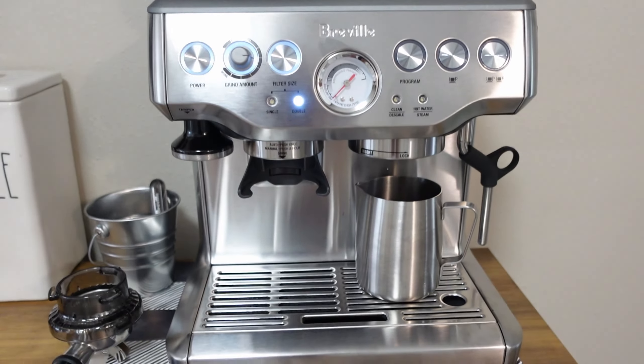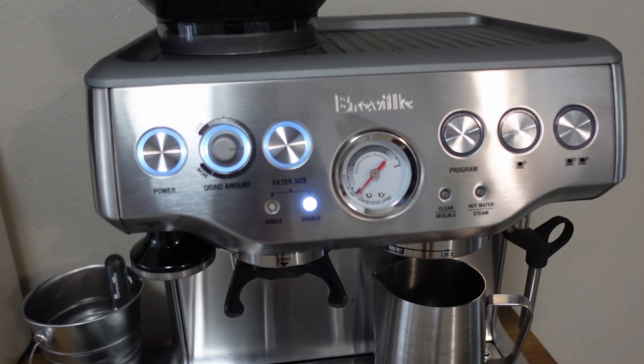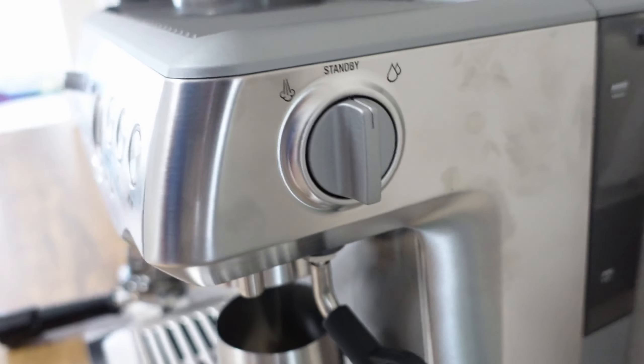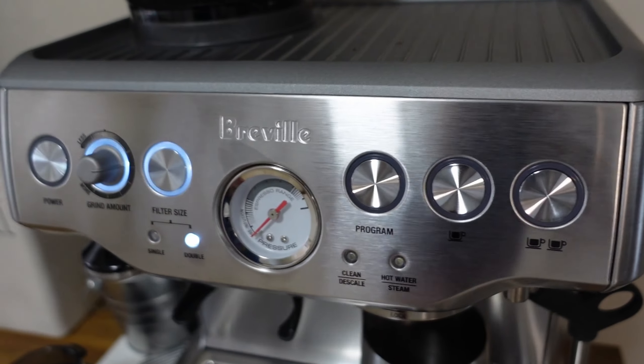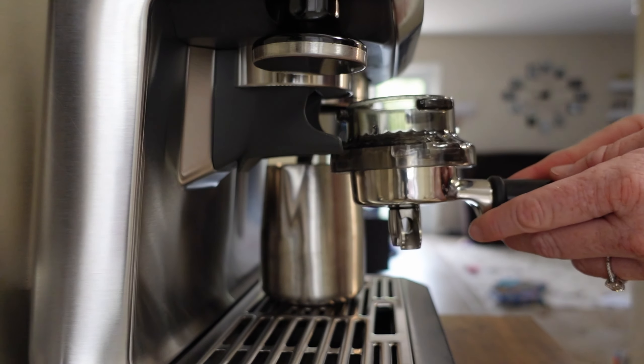Power it on. Just to give you a little look at the machine — the water tank is on the back side, so I'll just lift this up and show you that the water gets poured directly in here. There's the steamer for frothing milk, and it takes literally seconds to heat up.